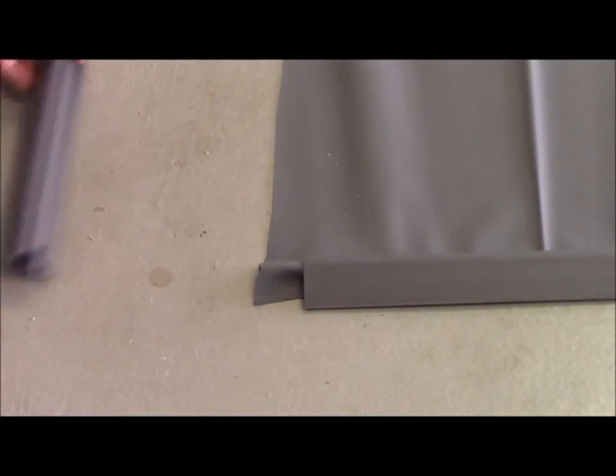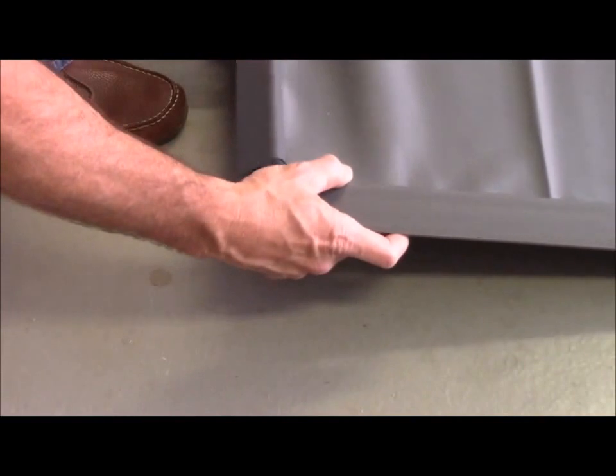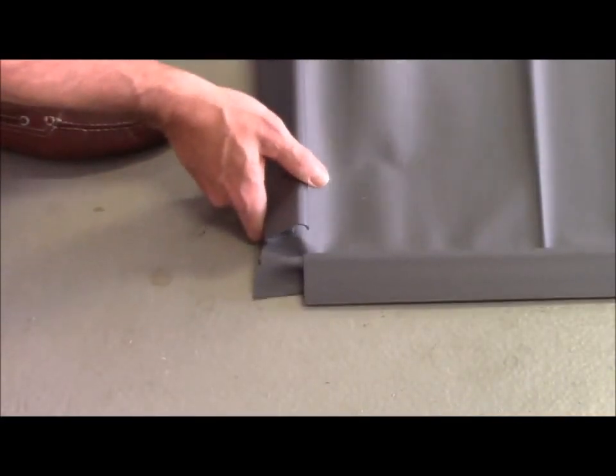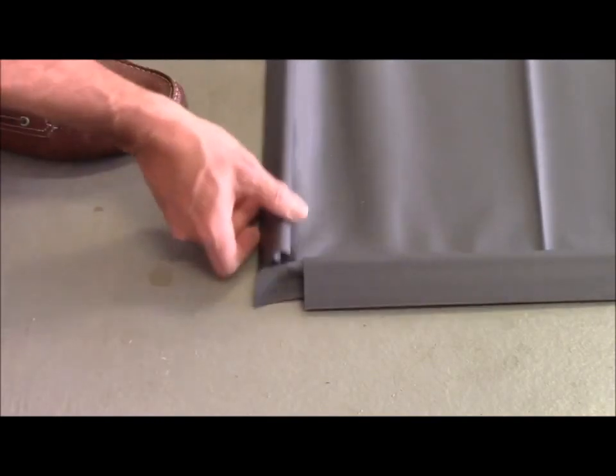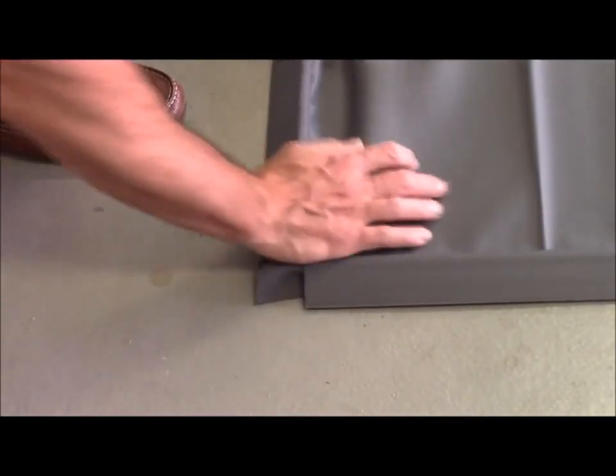The next step is to attach the short V-shaped side pieces to the front of the mat. Insert the vinyl into the V-shaped side piece and slide it to the outside edge of the mat next to the long V-shaped side pieces. Once clamped down, this will create a corner which will keep the water from running out of the mat.